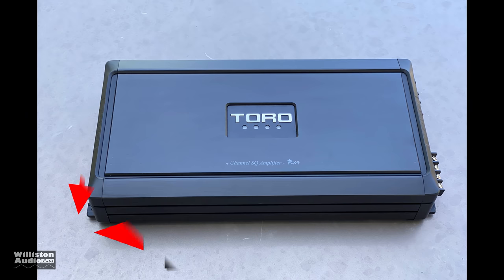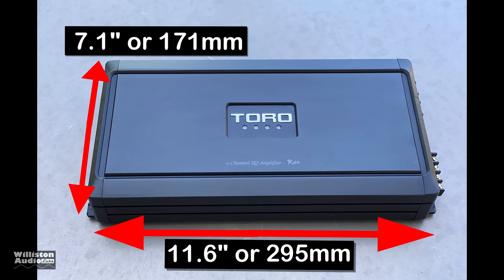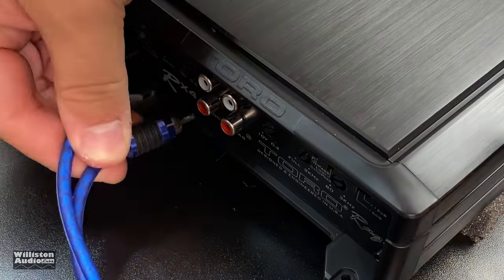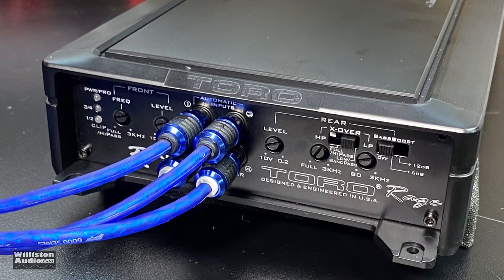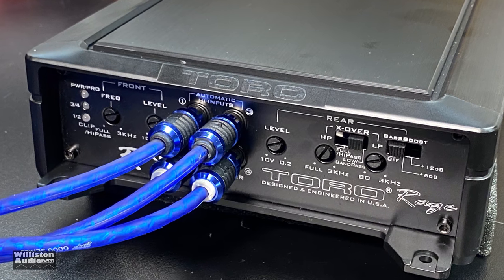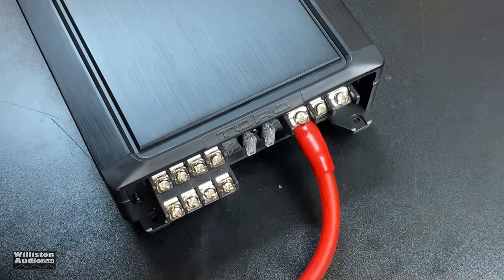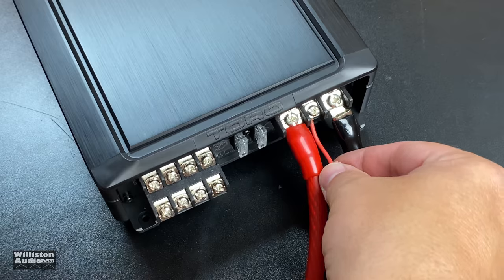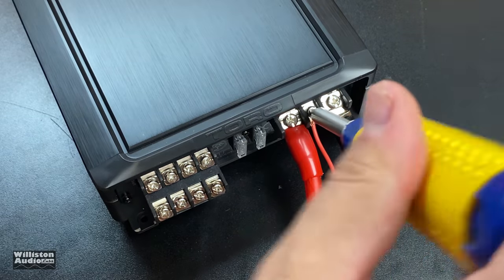Let's take a look at the dimensions: approximately 11.6 inches by 7.1 inches — about the same size as a sheet of paper — and about 2 inches or 54 millimeters in depth. Next we're going to get the amp wired up using the four RCA outputs from the Alpine 9815 head unit and four-gauge power and ground, thanks to Stinger Electronics.